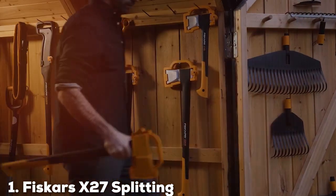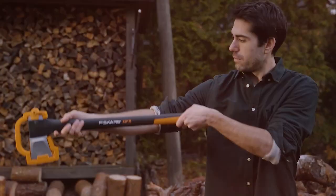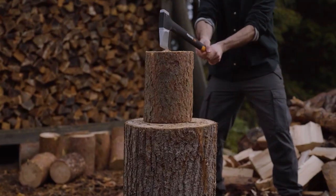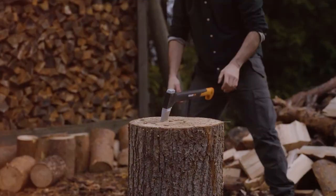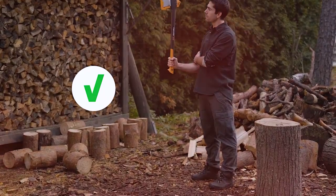Number 1: Fiskars X27 Splitting Axe. The Fiskars X27 Splitting Axe is a true masterpiece in the world of wood splitting. Designed for maximum efficiency, this axe features a long handle and a heavy head, allowing you to generate more power with each swing.